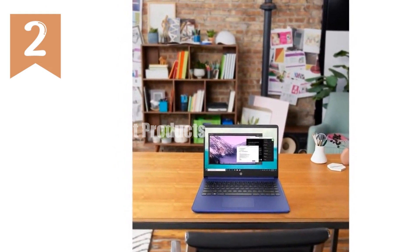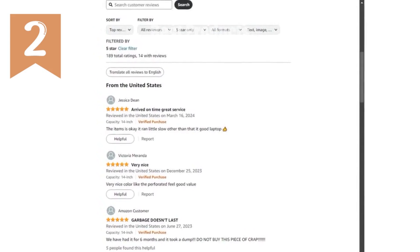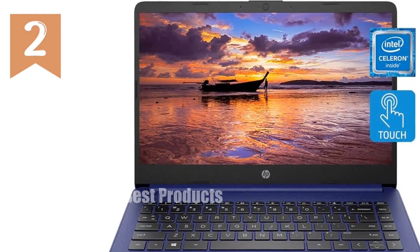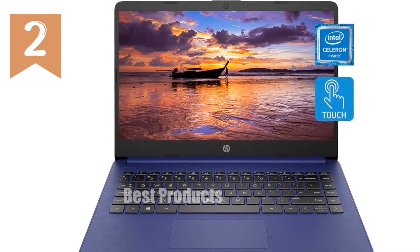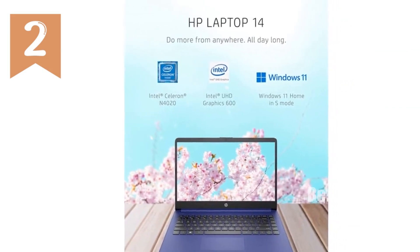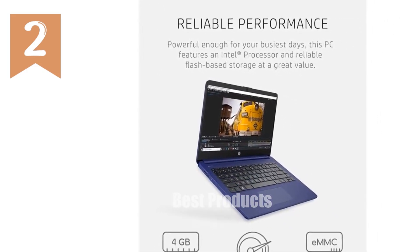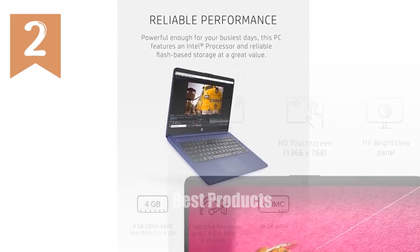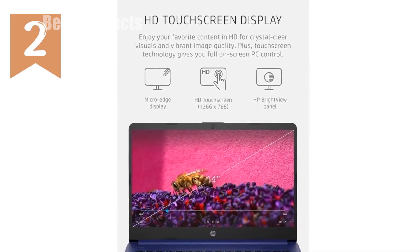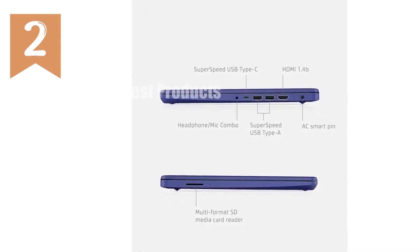One of the standout features of this laptop is its 14-inch HD touchscreen. The display offers a 1366x768 resolution which, while not full HD, provides clear and bright images with the added convenience of touch control. This makes navigating through Windows 11 Home a breeze, enhancing the user experience with intuitive interactions. The HP 14 boasts a thin and light structure, with a 79% screen-to-body ratio and a 6.5mm micro-edge bezel display. Weighing in at just over 3 pounds, it's incredibly easy to carry around, making it an excellent option for students and professionals who are always on the move.